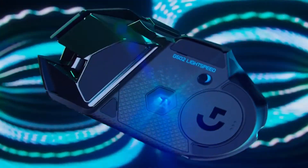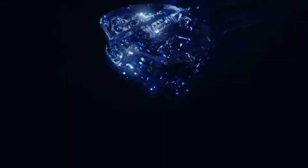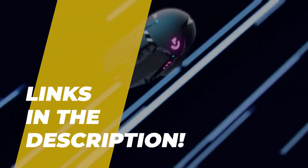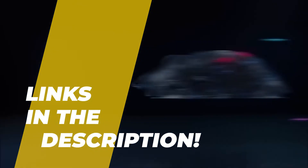Hey folks, welcome back to the channel, where today we will discuss the best gaming mouse on the market. Without further ado, let's get started. And by the way, links to all the featured products are given in the description below.